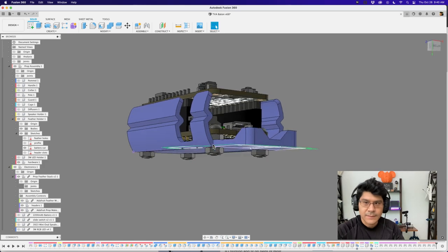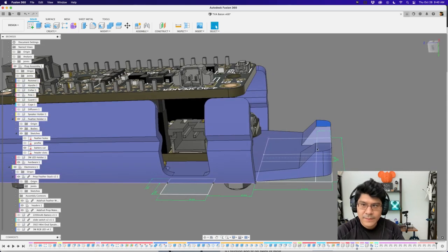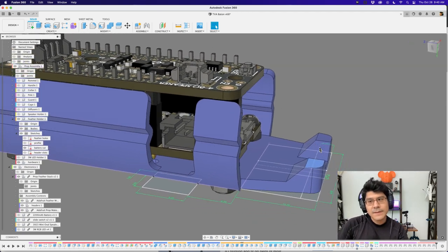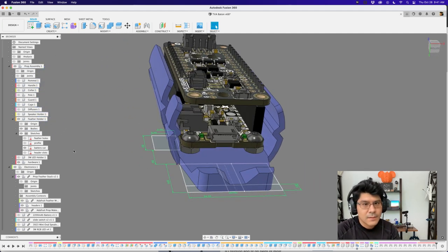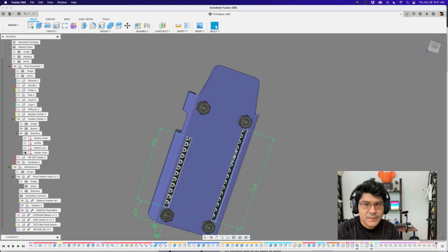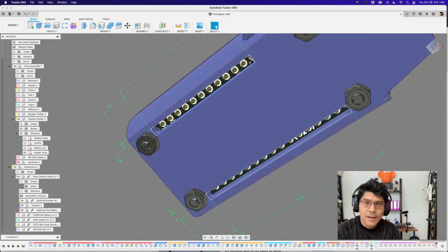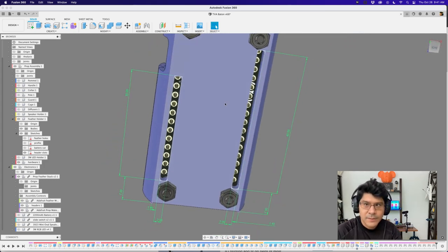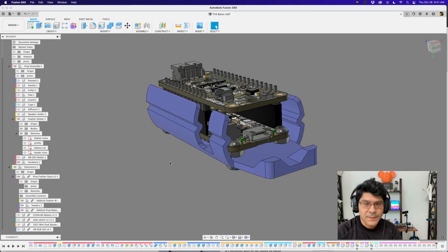The grip geometry on the pull tab isn't strictly necessary but it helps with the user experience of pulling the holder out — it gives you somewhere to grip. The last sketch creates slots for clearance around the header pins. You could use these to break out pins, or even add a bigger hole — all of this area could be hollowed out with a hole or slot if you want even more cable routing. It's very adjustable.